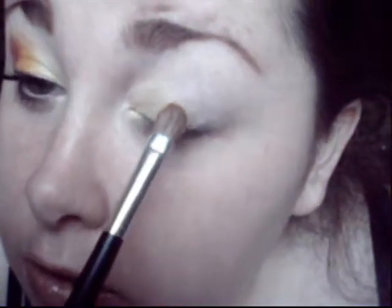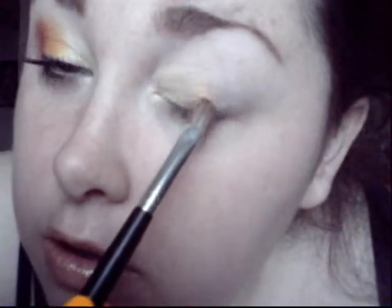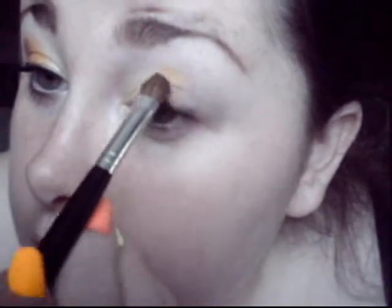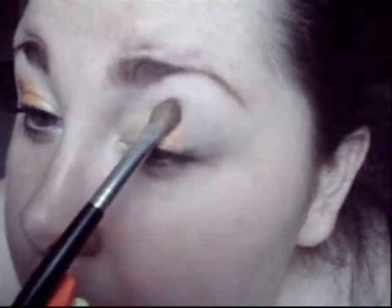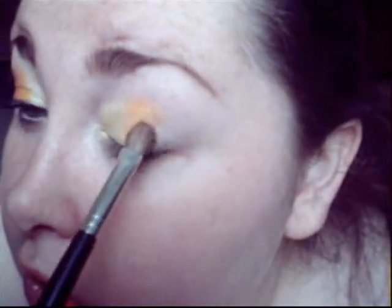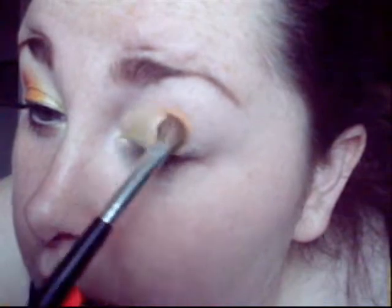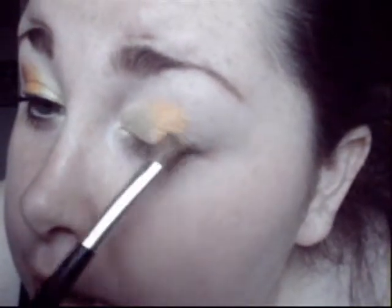I'm going to wipe the brush off and go in with the orange now. That one goes in the middle. I'm adding this color as well and kind of blending as I go — these colors will blend very nicely because they're similar in hue and they're both shimmery.